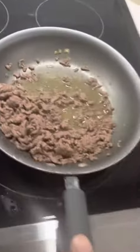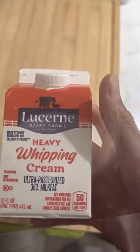Now that our meat is done we put that aside and we move on to the cheese sauce. You want to do just a little bit of Velveeta cheese, then some butter about that much for the portion that we have, and then some heavy whipping cream.